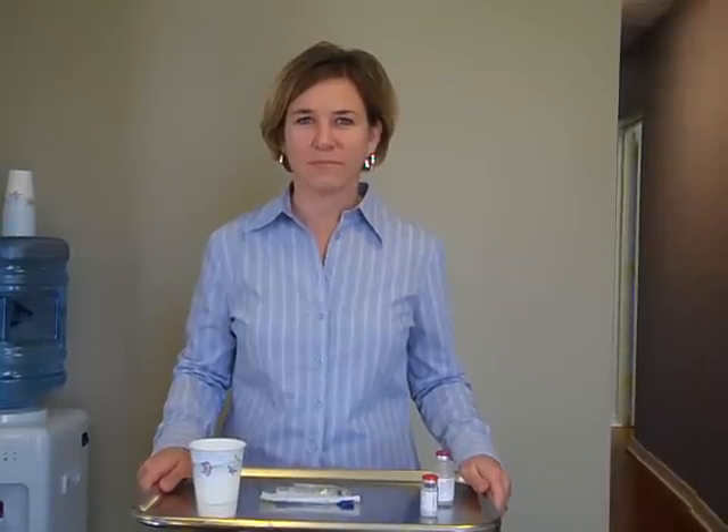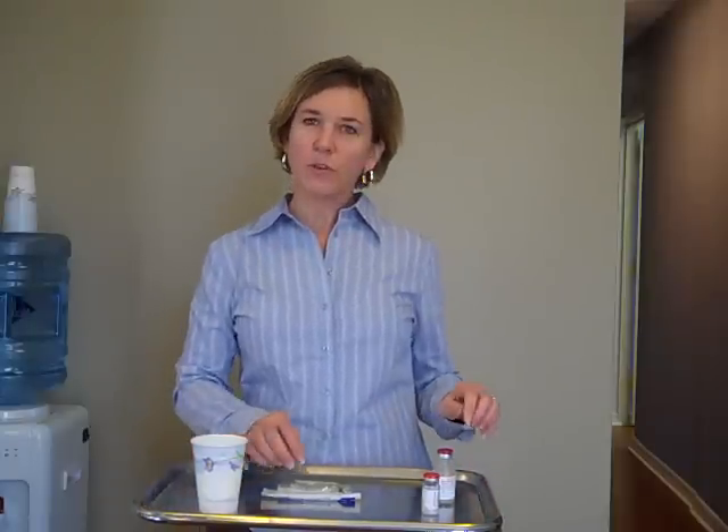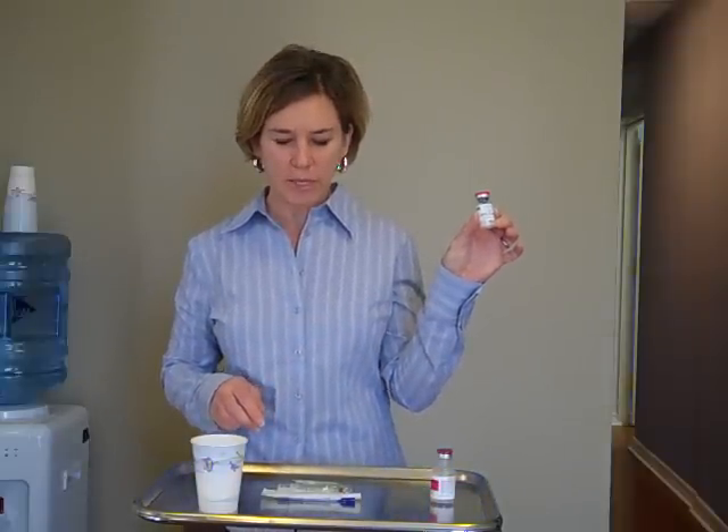Hi, this is Sherry with HCG, and I'm here with Lisa to show you how to do your 23-day mixture. So the first thing you want to do when you get your package is take a look and make sure that your HCG says 5,000. This is going to mix a 23-day supply.